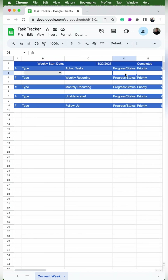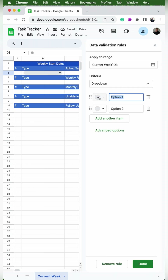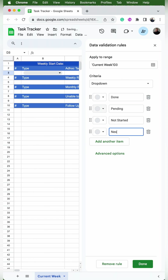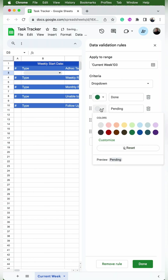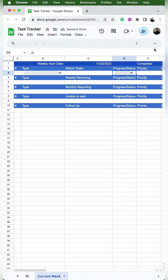Now I'm going to do the same thing with D3. I'll go to Insert Dropdown, but this time I'm going to change the options to done, pending, not started, and next week. I'll assign some colors: green for done, then yellow, blue, and red. You can make it whatever colors you'd like.